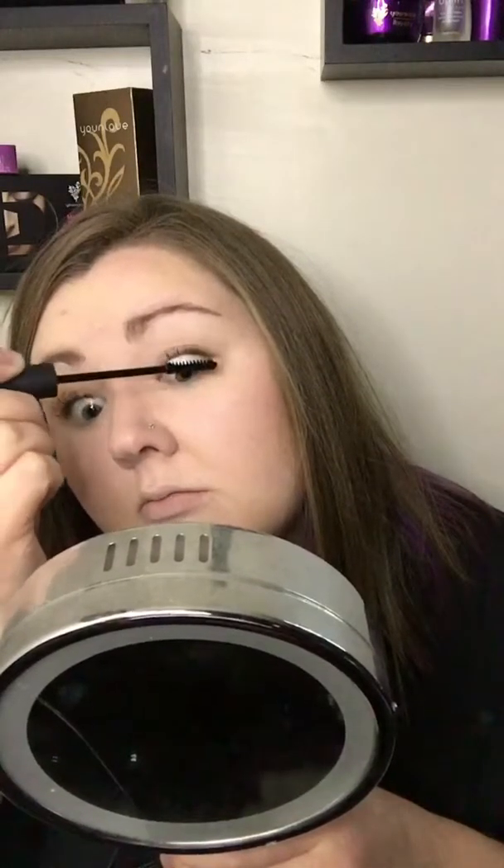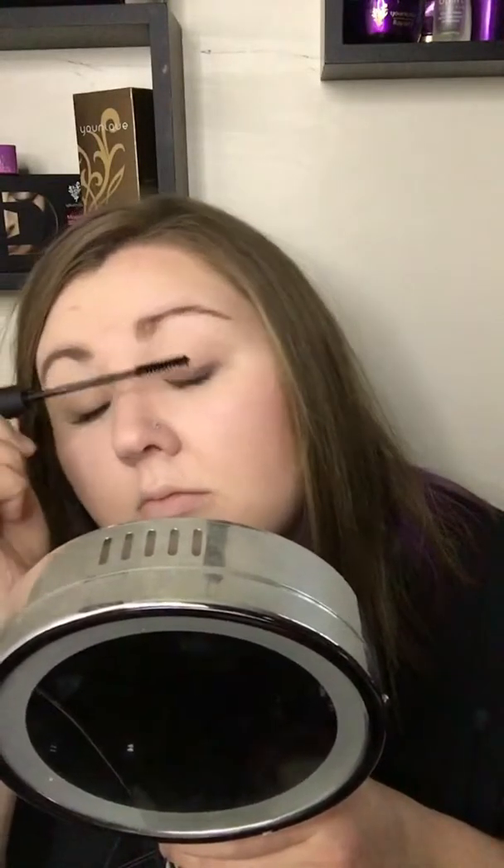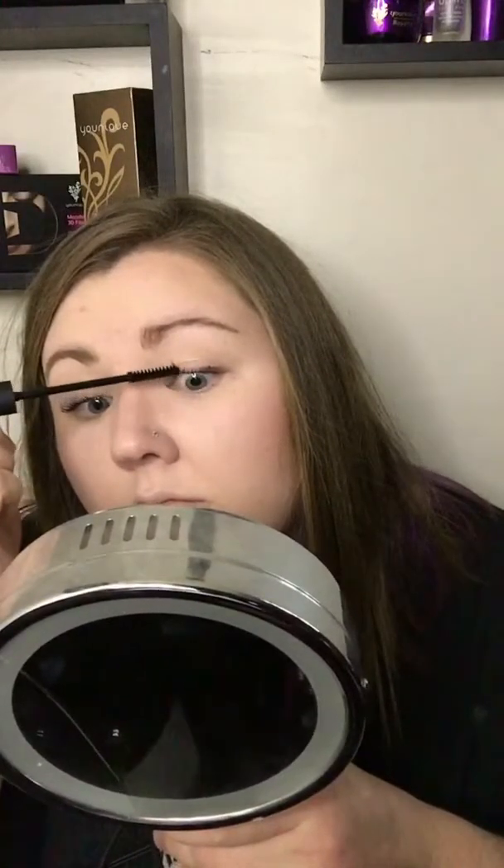Now I'm gonna start off with the gel — here's the one — and I'm just gonna do a light coat, just coating all of my lashes.